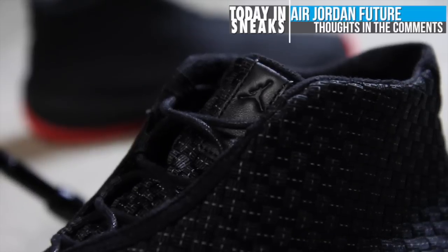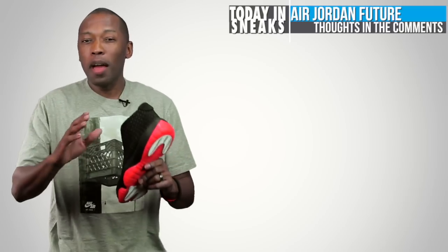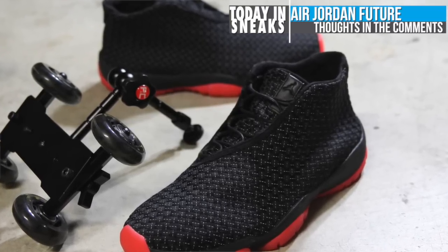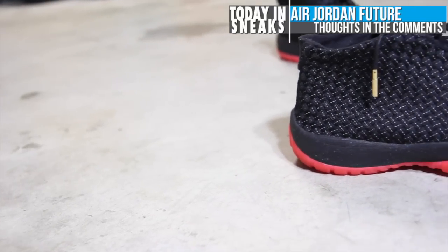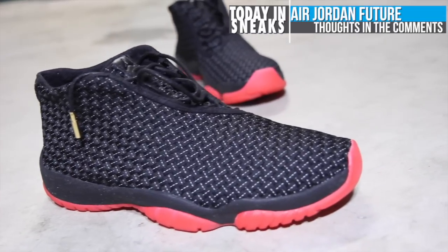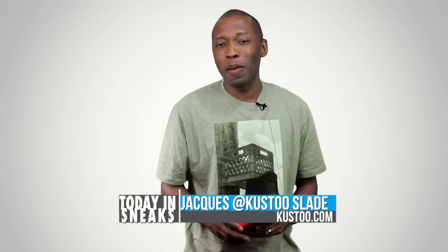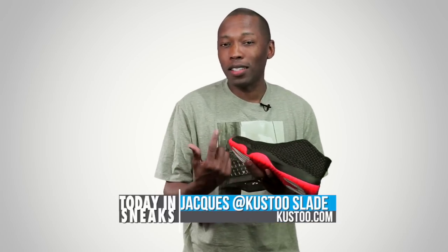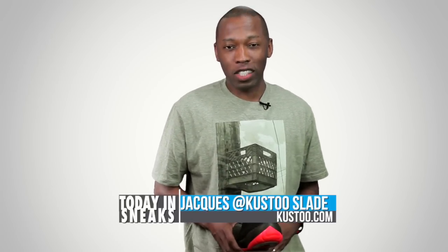Alright guys, before I get out of here, I want to know what you think about the Jordan Future — let me know down in the comments. Personally, I really like the shoe. I like where it's taking Jordan Brand. I don't want to say it's taking Jordan Brand in a different direction, but I feel like it's expanding the scope of Jordan Brand and allowing some lifestyle and non-performance product that looks really nice and has a luxury feel to really fit into the brand. This is a good start in my opinion, but you guys let me know how you feel down in the comments. Of course, go ahead and subscribe so you know whenever something awesome is happening right here on this channel, and share it if you like so you can let other people know about these videos and about the Jordan Future. I am your host Jacques Slade, and this is Today in Sneaks, all about the Jordan Future. Alright guys, as always, I appreciate you and I'll see you soon. Peace.